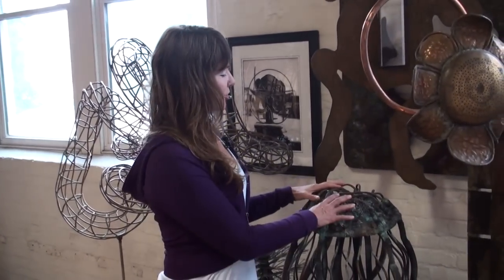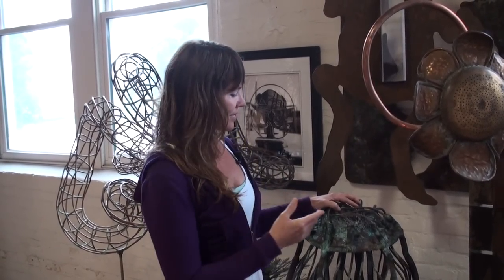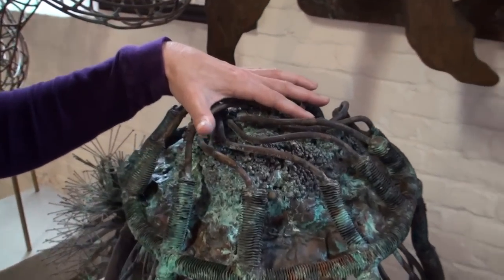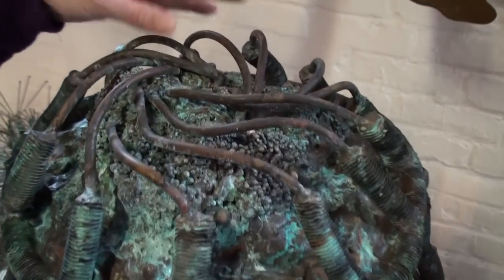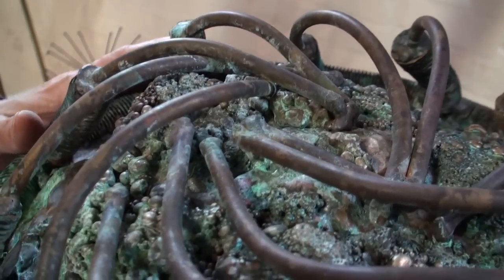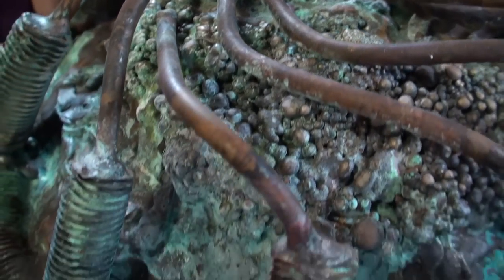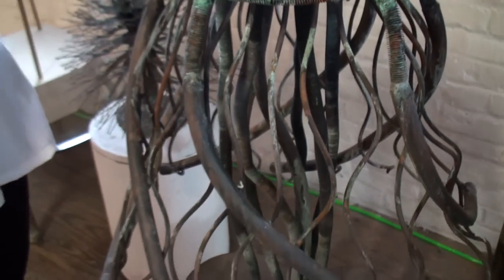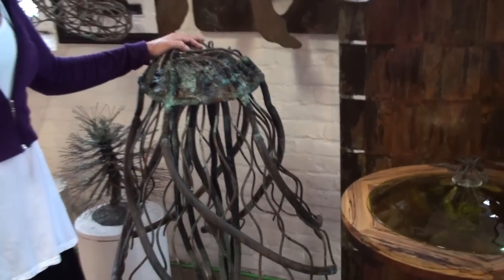With some of my copper works, I really do enjoy using sometimes recycled parts. Sometimes I find things at flea markets or at scrap metal places. This particular piece was made for a very dear friend who I worked with for 17 years, Bartolomeo de Santos. This is my version of a Portuguese Man o' War jellyfish, symbolic of Bartolomeo being Portuguese.